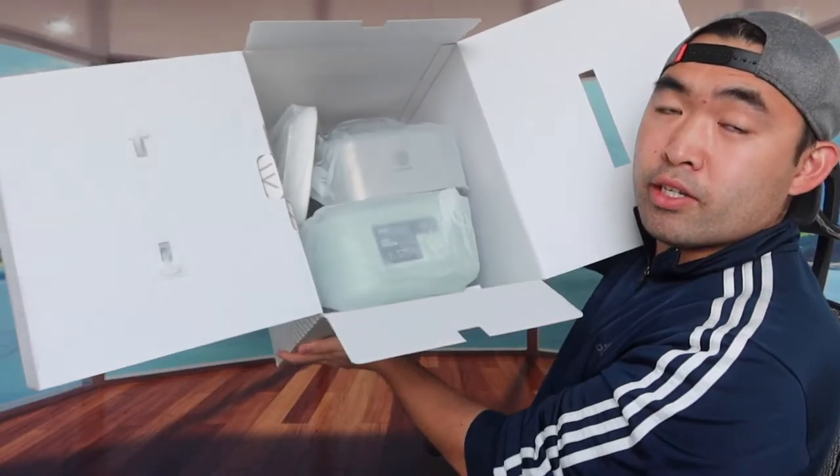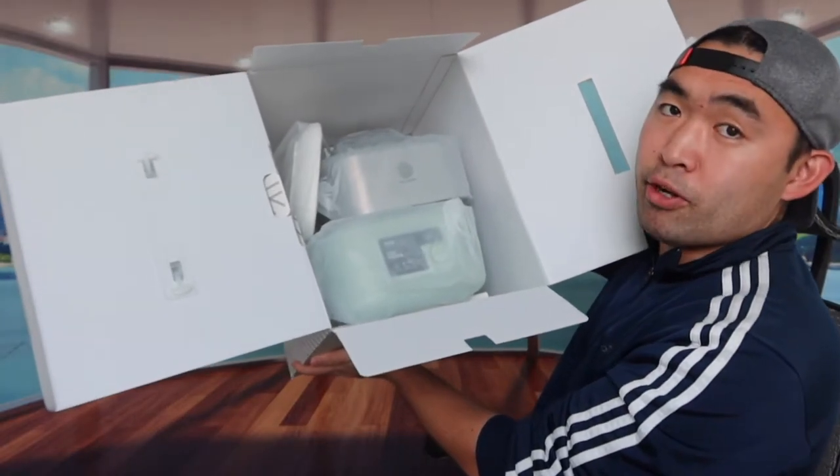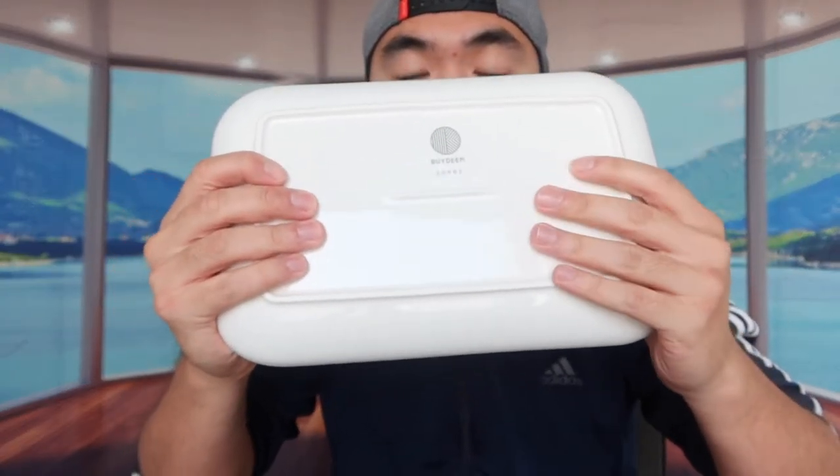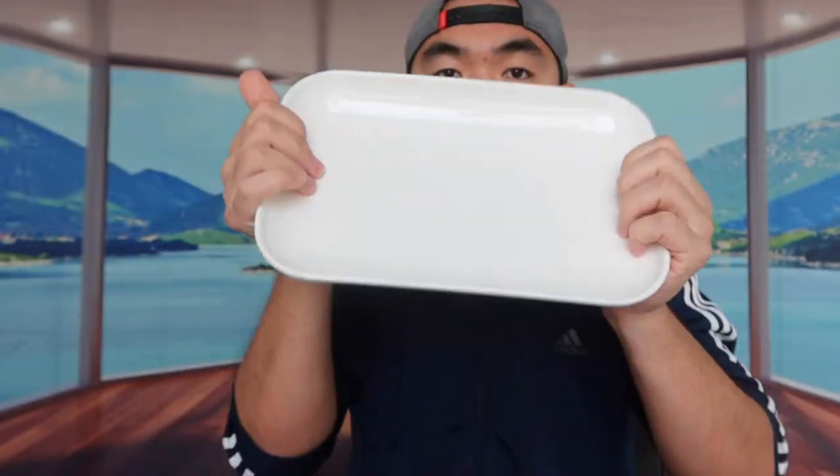Under the protective layer there's a bunch of stuff. They provide a non-stick ceramic plate to cook and steam food on. This is made by the Byteam brand. It definitely feels like a high quality plate, so you want to be careful when using it because it is breakable if accidentally dropped.